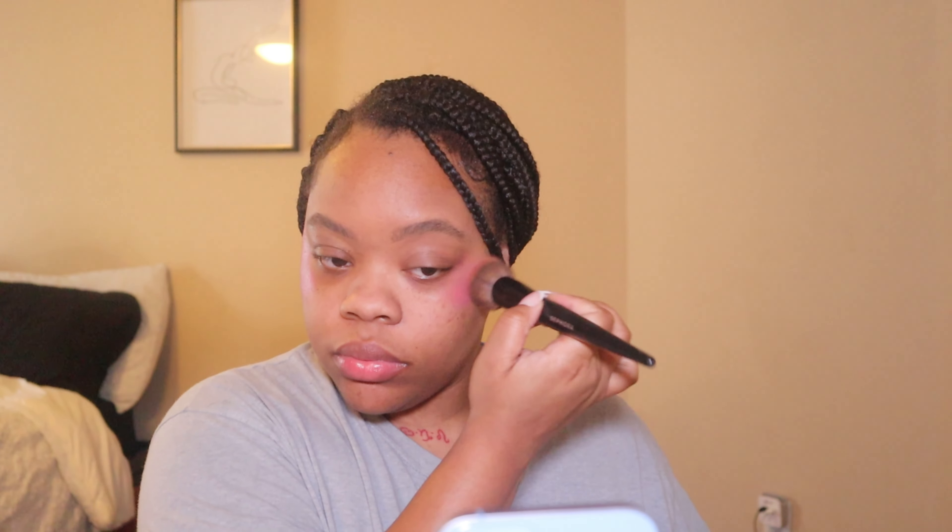This is the Danessa Myricks Gimmy Skinny It Girl. I'm going to really pack the blush on too. And then because I'm a stan, that's Myricks Blurring Balm Powder.